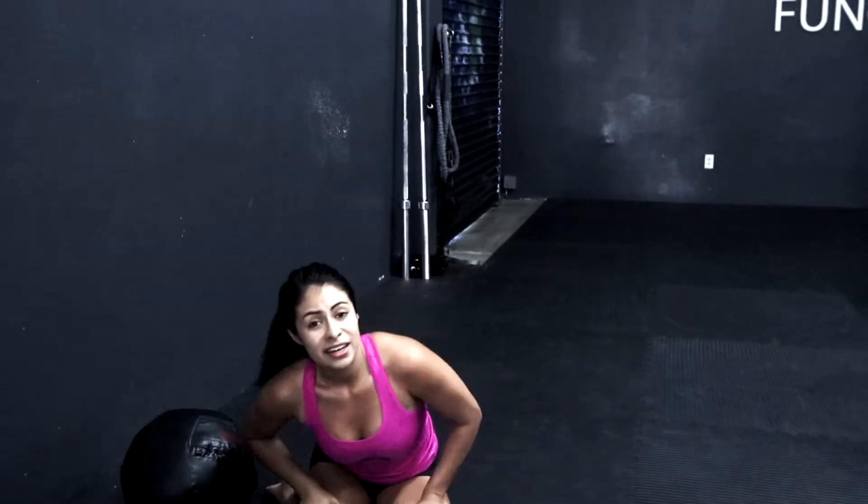There you guys go. All you need is a couple reps, and it's such a great exercise to introduce into your functional training program. I hope you guys found this video useful. This is Cathy Alvarez at Functional Patterns.